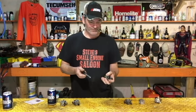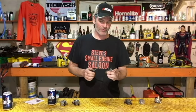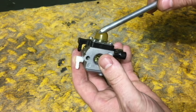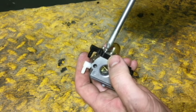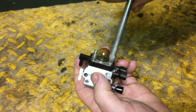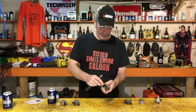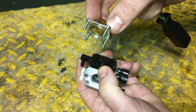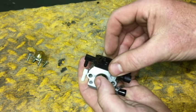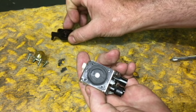Now with your carburetor and Phillips screwdriver in hand, we are going to take off the metering diaphragm side first. On the unit I just showed you, it's the side with the primer bulb on it. Four Phillips screws — take those out. We're doing this side first because this is hands down the most common problem with these carburetors. Pull that whole thing off — primer bulb and everything — and the primer body should just pop right off, and now you can see the inside of your carburetor and your metering diaphragm.